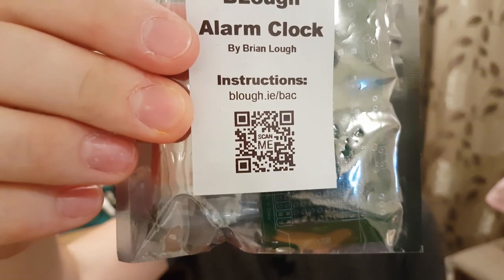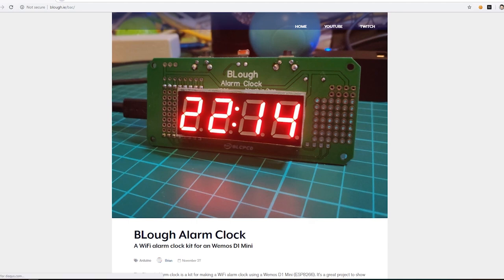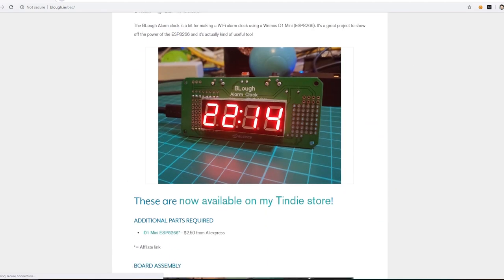If you want to scan this little QR code on your phones — if you're watching on your phone you can scan it in a mirror. But if you go to block.ie forward slash B-A-C you should be able to see the instructions and what it is.